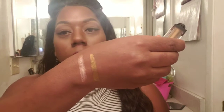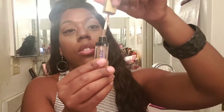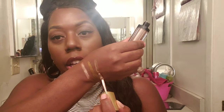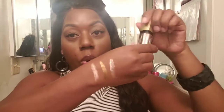The next one is Bronze Metal — swatching it right there. After that is Celestial, which is the shade I used in my tutorial. Swatching it right here — very pretty gold colors.